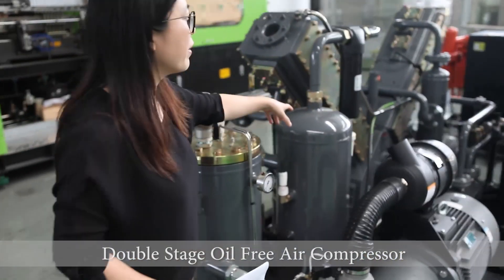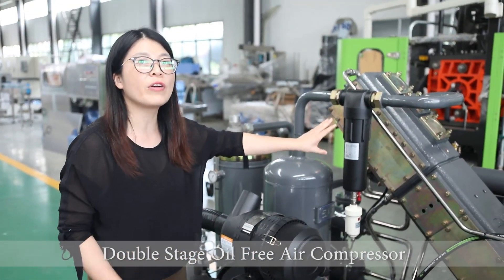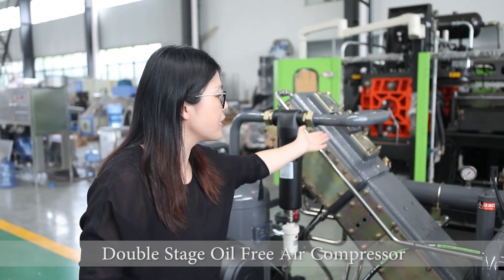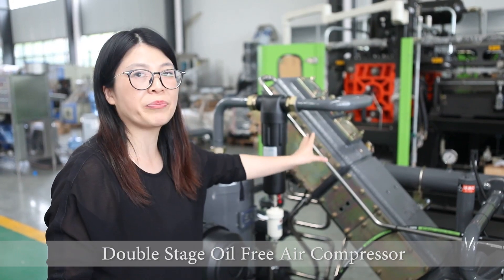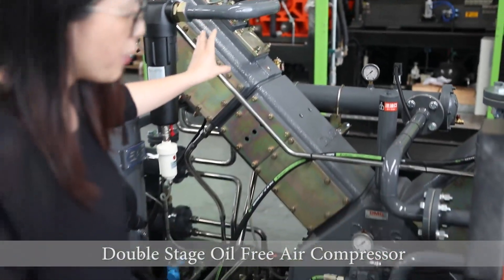The water vapor will be removed from this tank. And here, the oil content is only 0.1 ppm. And then after that, the compressed air will go to this piston. This piston is a double-action piston. The efficiency is much higher than the traditional type of air compressor — 15% more higher.